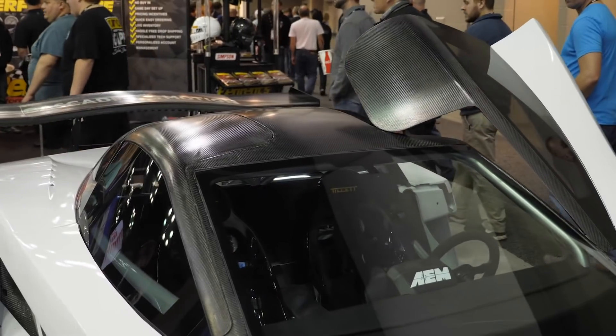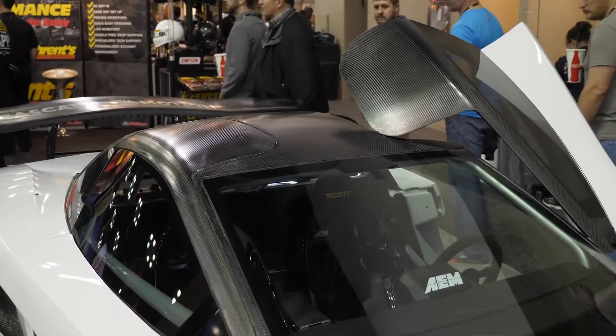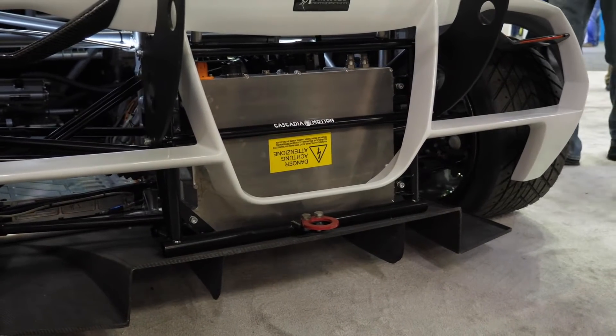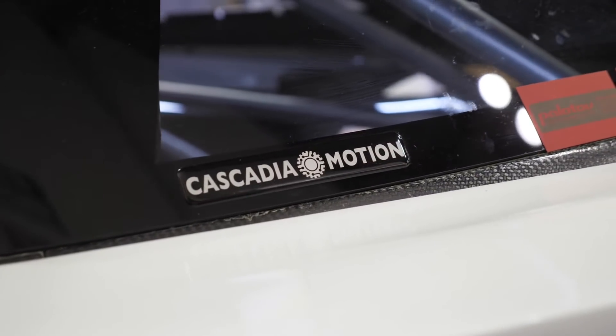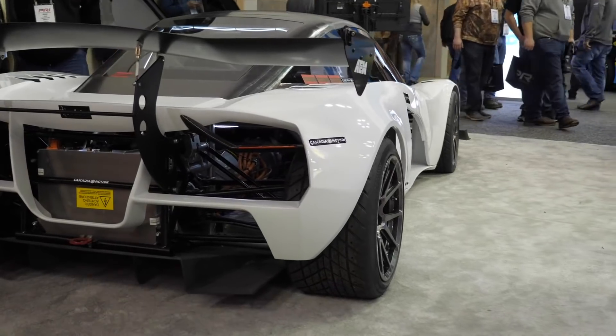We've come from a gasoline tuning background, and the EV world is a whole new world with a lot of new knowledge to understand. We've started with some production electric vehicles — Tesla jumps to mind — and we're now seeing the ability to purchase crashed electric vehicles and use their motors in repowers, or use aftermarket options such as the Cascadia used in the Palletoff. But controlling these motors is the problem, so how has AEM focused on and dealt with that?